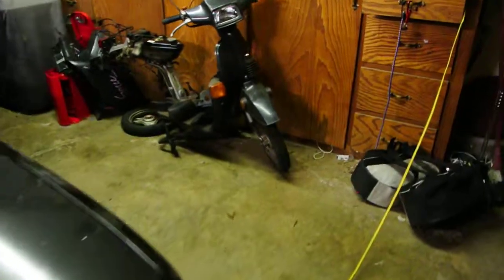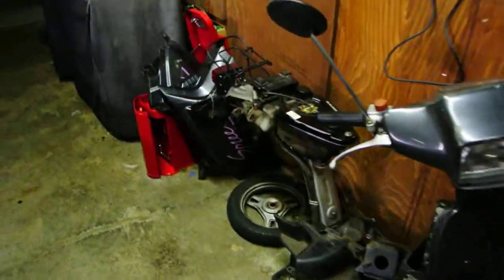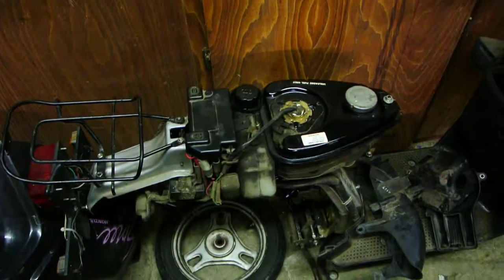Alright, let's make a quick update on the Spree. Here's the moped itself — you can see it's all taken apart. Things I've done: drained the gas and oil, ordered a new battery. That's it on the moped itself. If we come over here...